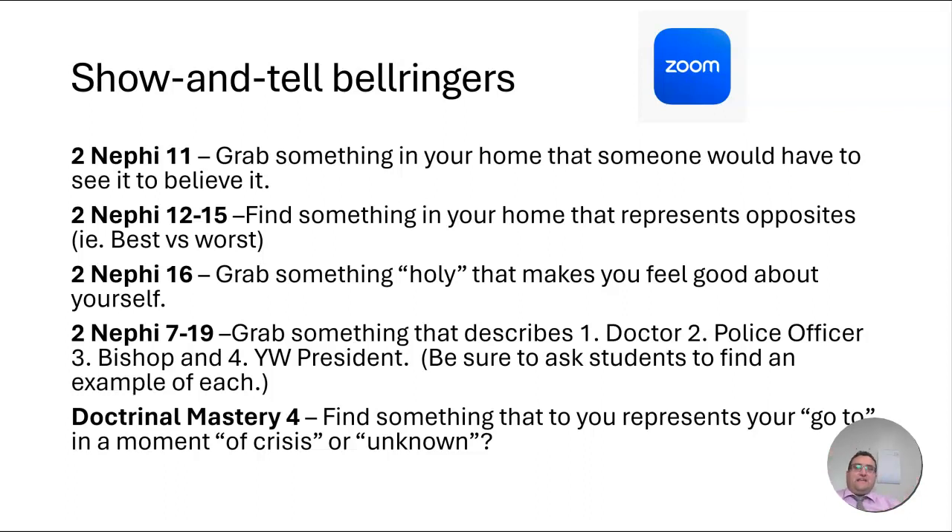For 2nd Nephi 16, it's talking about 'Holy, holy, holy is the Lord.' You might ask students to grab something that's holy or that makes them feel good about themselves, because this lesson is going to talk a lot about times when we feel inadequate, but how the Lord cleanses us, forgives us, loves us, and makes us holy even with our inadequacy at times. A great little fun idea — you might think of a better one to go show and tell and grab.